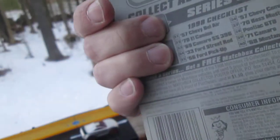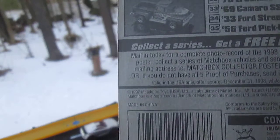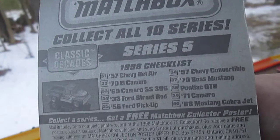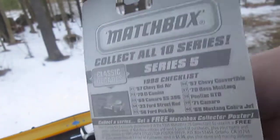From what year? The copyright says '97, so this could be '98. It's somewhere on there, but I don't see it off hand.